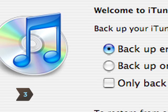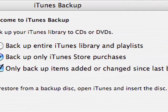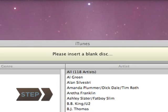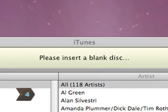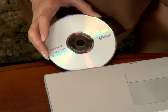Step 3: Choose one of the three options given: backup entire iTunes library, backup only iTunes store purchases, and only backup items added or changed since last backup. Step 4: When prompted to do so, insert a blank CD or DVD to begin the process.